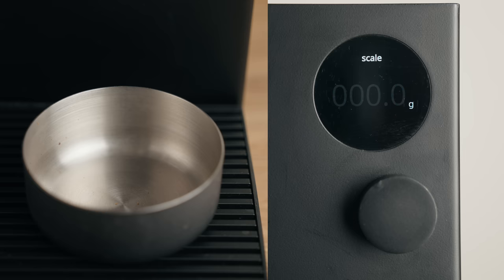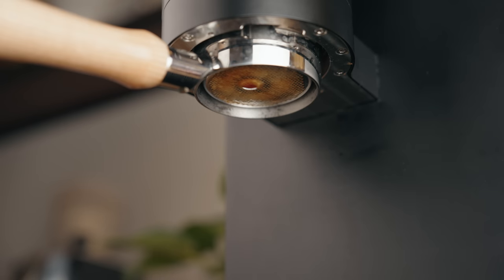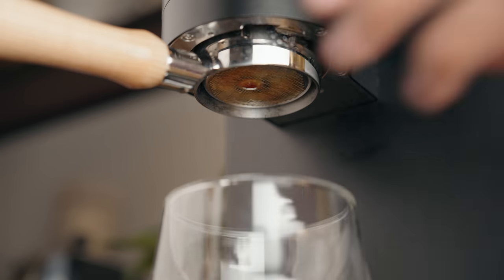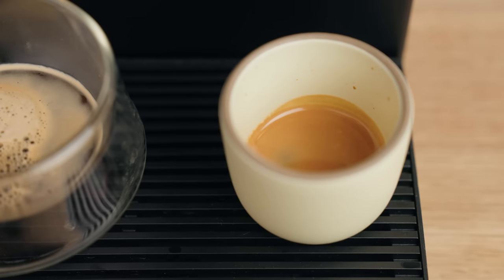The plunger then moves down to start the pre-infusion stage, then moves on to infusion and subsequently stops the shot based on the target weight that you set. I absolutely love this feature. At the moment it overshoots by a couple of grams, but I've been told the production model will be a lot more accurate. Having the scales built in also means you can use them to weigh your beans. You can then remove your cup, place another cup on the drip tray, and it should initiate the auto purge. That's it — you have espresso.